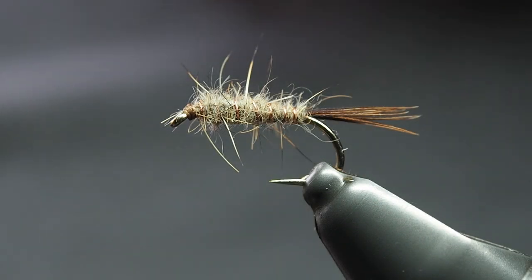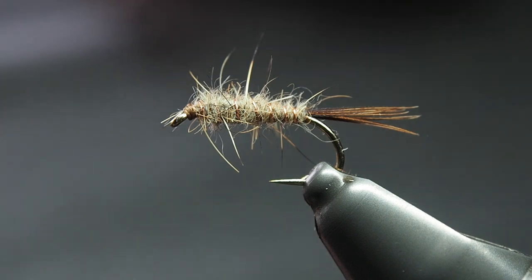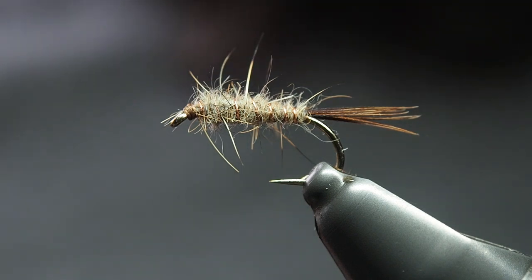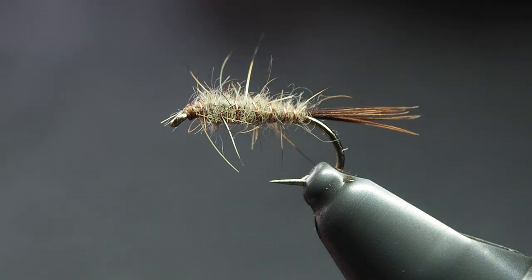Good morning, good afternoon, good evening — wherever you are, I hope you're having a good one. Today we are tying a Kiwi classic: the good old Hare & Copper. It's a great place for everybody to start, and I don't know many Kiwis who take up fly tying who don't start with this. It's basically a knock-off of the old Hare's Ear — when it started making the rounds in New Zealand we just didn't have all the right materials to finish it off. Can't really find much about where it started, but it is pretty much what it sounds like.